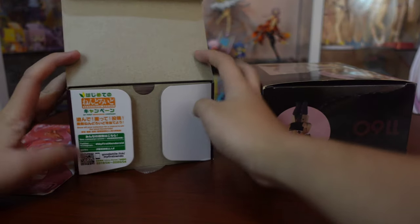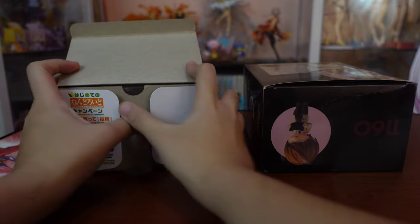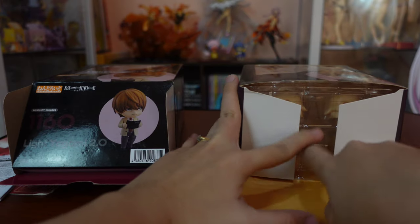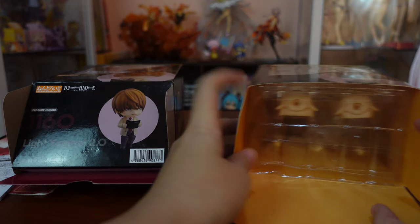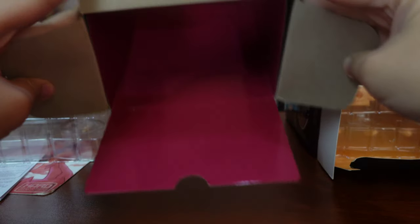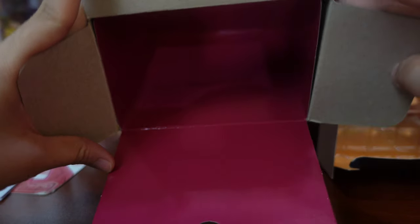Let's open both boxes from the bottom, starting with the Real Light Nandroid. As you can see, there are printed details on one of its dust flaps. Behind the cardboard is the manual. The fake on the other hand is empty — no details on both dust flaps and there is also no manual present.